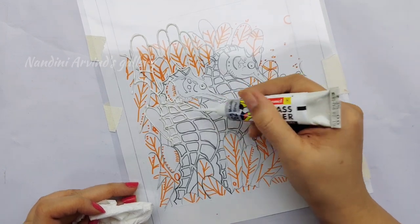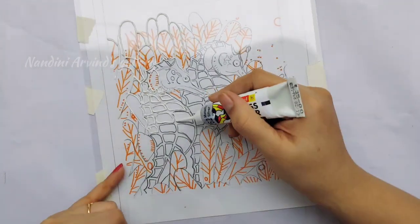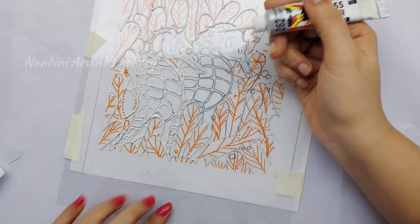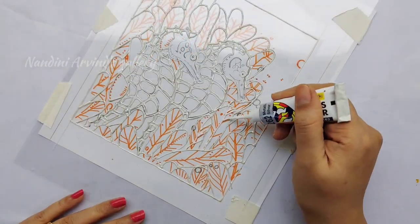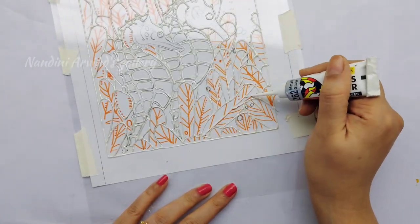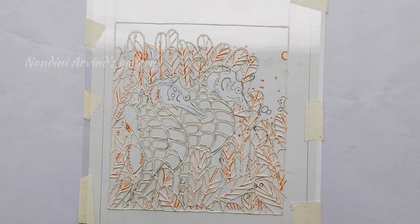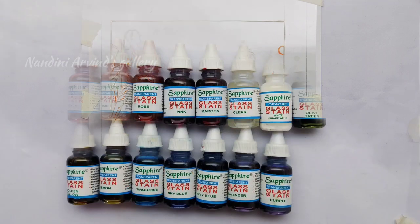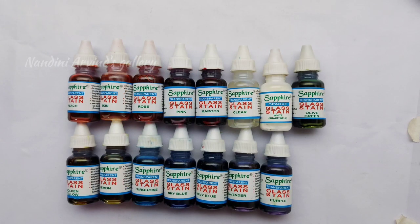I'm going to complete the lining part in the same way, and I have let it dry for at least one hour before starting to use colors.